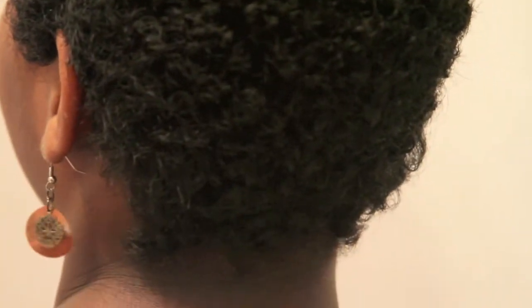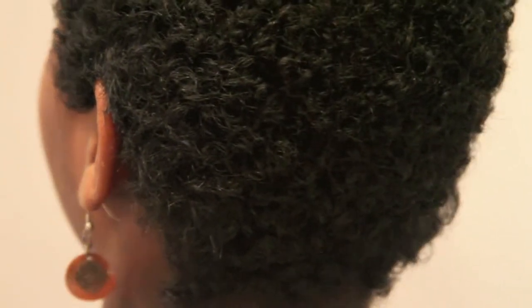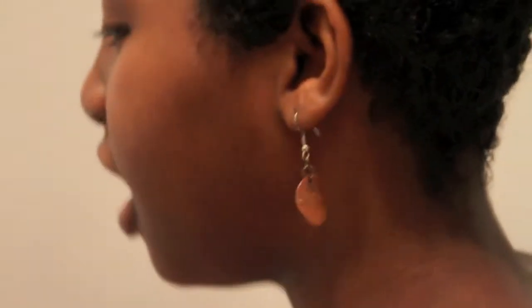So this is what the front of my hair looks like. I hope you can see this — this is what the back profile looks like. And this is what the other side looks like.